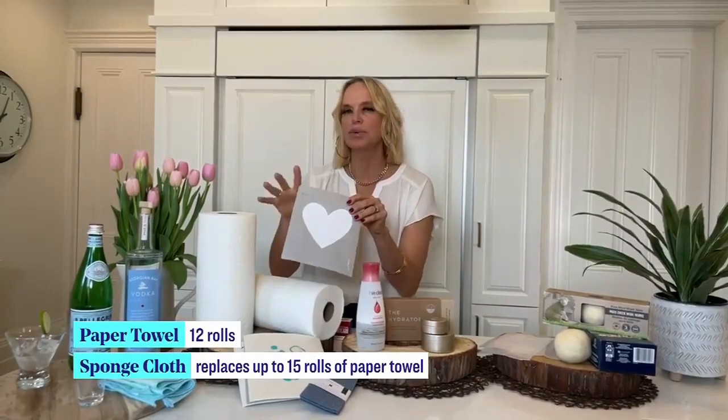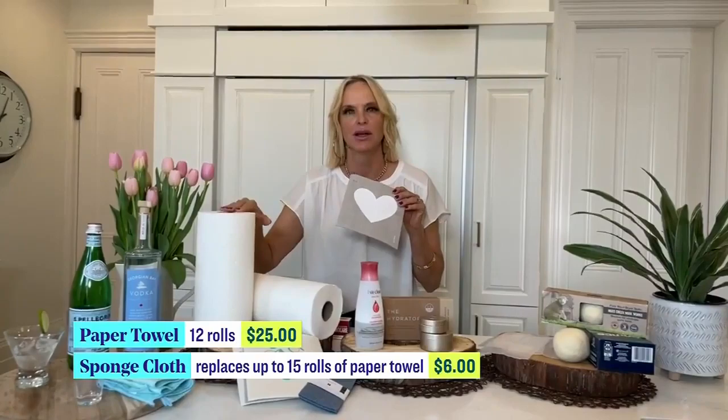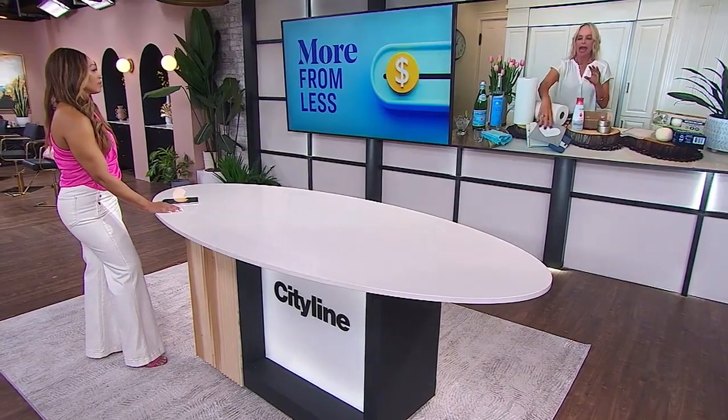I get why people want paper towels — there's a purpose — but honestly they're not cheap. What you can replace them with is sponge cloths. I adore these — they're from 10&co, a woman-run Canadian business. One dish cloth will replace up to 15 rolls of paper towel. That's huge — like over a pack of paper towels gone with just one cloth.